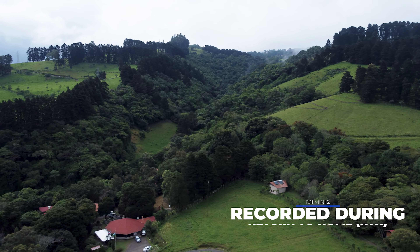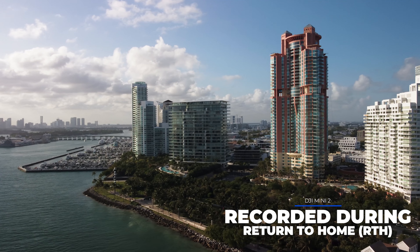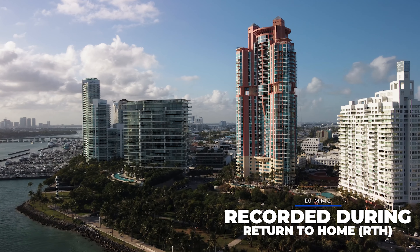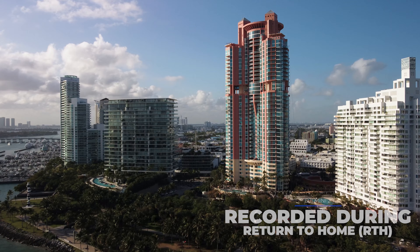When you activate return to home, you can control the orientation and camera tilt of the Mini 2 as it flies back. Instead of just flying forward towards the home point, you can slowly rotate the drone to get a few last-minute shots. You can do this as many times as you want, even if you're using it as a kind of autopilot assistance on purpose.